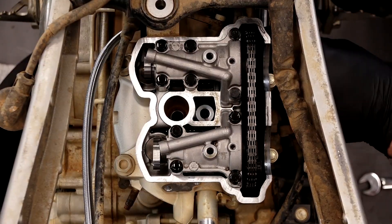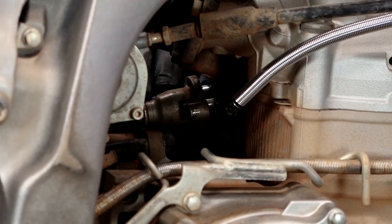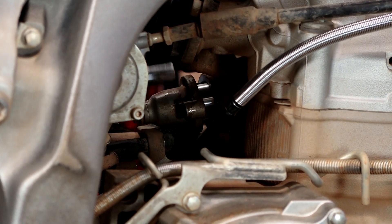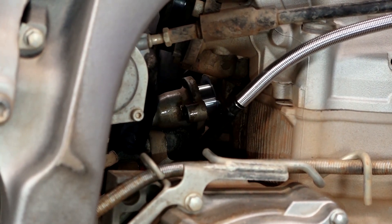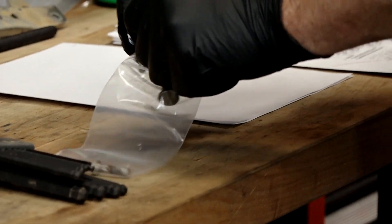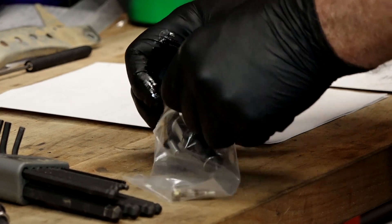We can go in and remove our tension adjuster for the cam chain. There's only two 8 millimeter bolts. I'd do the inside one first because there's actually a spring that's pushing against it, so you can take it out by hand, and then the one on the outside is a little bit easier to get to. Now we just need to bag it back up — a little bit of preparation now makes all the difference later.